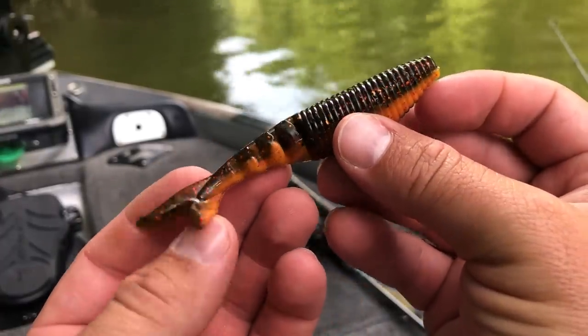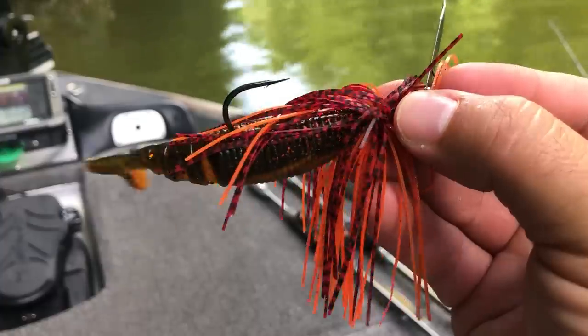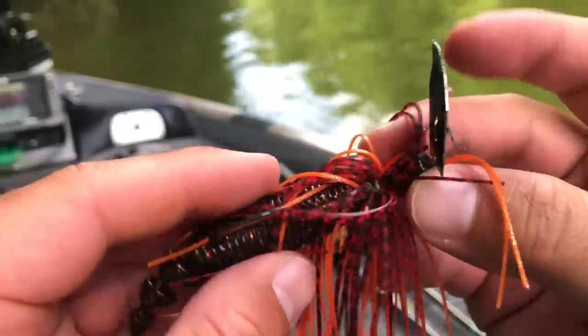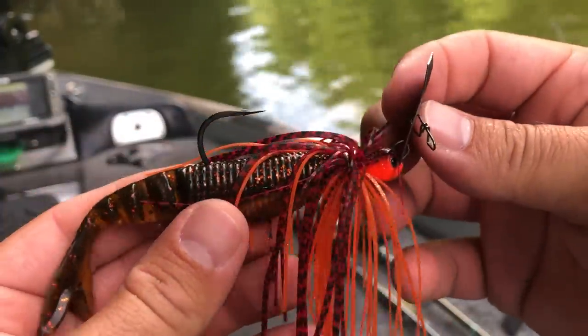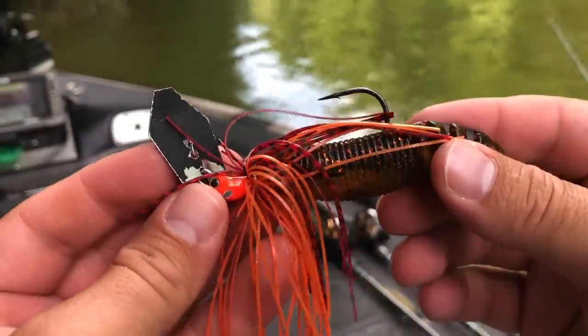The next trailer I use a lot is the Yamamoto Zeiko, which was actually designed for a bladed jig and works extremely well. Anytime I'm fishing the bait in the open or around grass, that is when I'm going to pick up the Yamamoto Zeiko. I like to fish the Zeiko on the Big Blade and the Jackhammer or the original chatterbait.